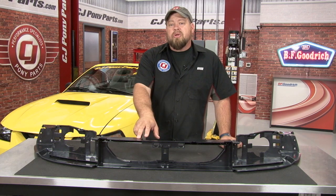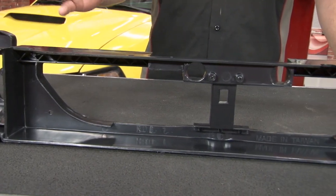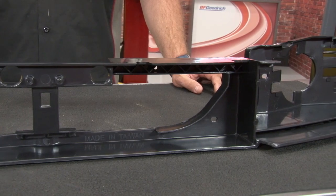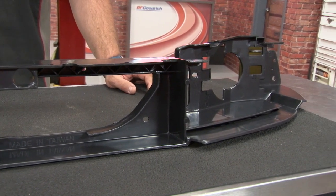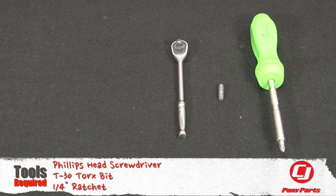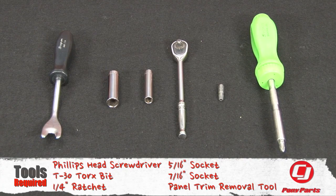So today we're going to replace it using this reproduction piece fitting your 1999-2004 Mustang. This headlight reinforcement panel is an exact reproduction of the original plastic panel found in the 1999-2004 Mustang, and it will fit all models. For this installation, we have a Phillips head screwdriver, T30 Torx bit, quarter-inch ratchet, 5/16th socket, 7/16th socket, and a panel trim removal tool.